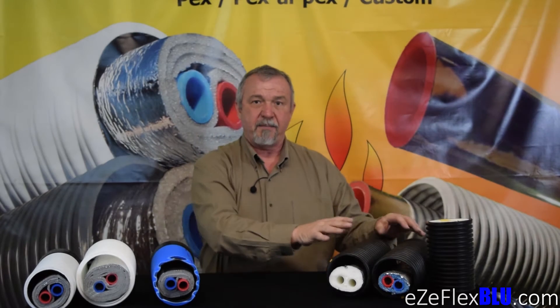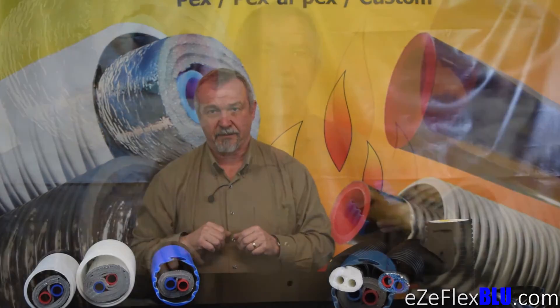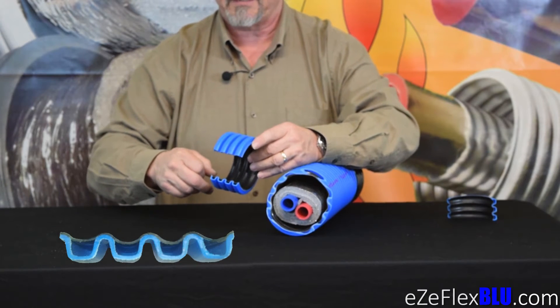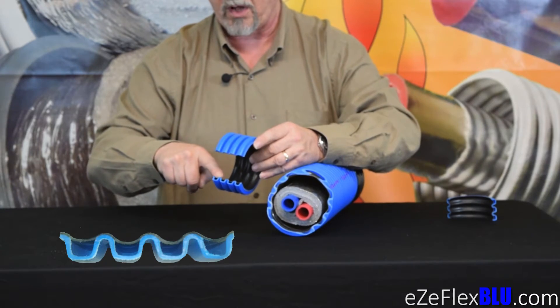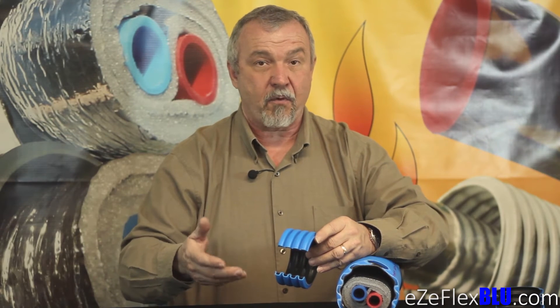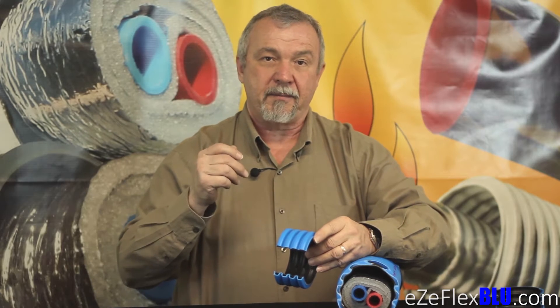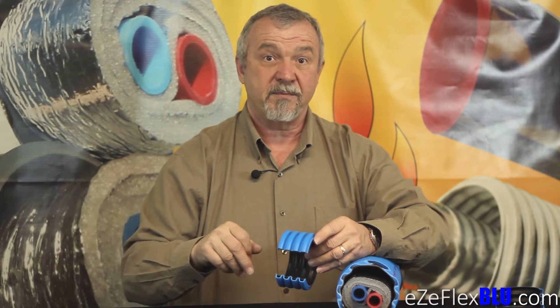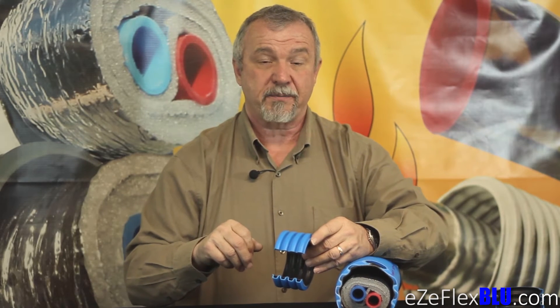Let's move into a discussion about EasyFlex Blue. What is special about EasyFlex Blue? First of all, EasyFlex Blue is made with a flexible corrugated dual wall product. You can see this dual wall and the air space in here. We think this air space actually creates some more insulating value, and that's why this product performs so very well. It is our best performing triple wrap product, and it performs at about 0.67 degrees of temp loss per hundred foot.